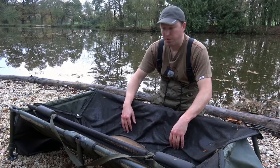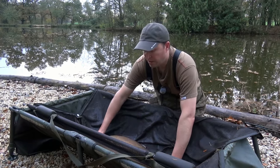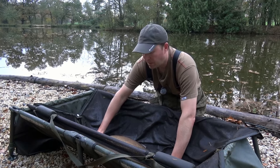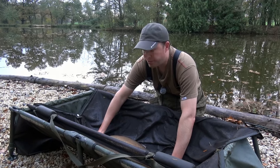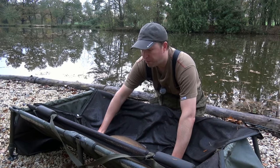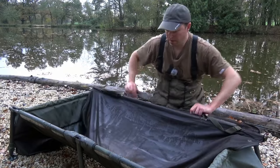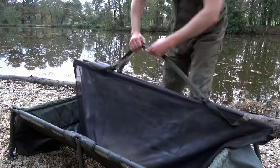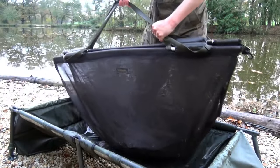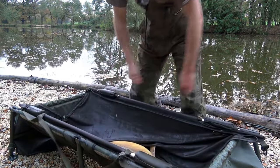Now one thing that you'll probably want to do is photograph both sides of the fish. Rather than trying to pick up the carp and manhandle him around, you have a couple of options: you can pick up the cradle and spin that round in front of you, or because he's still in the sling, you can just cover him back up, pick up the sling, turn the sling around — and that's how to safely turn a carp around.